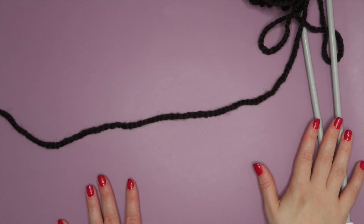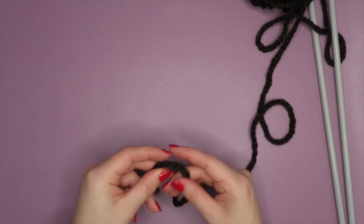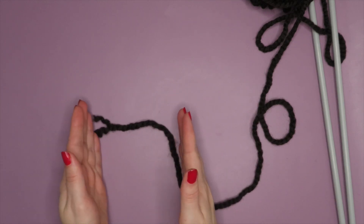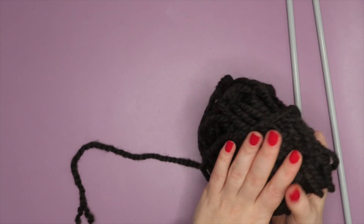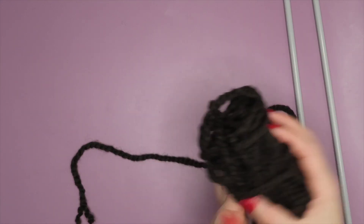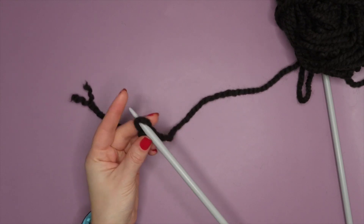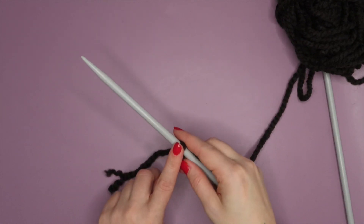I'm putting my needles to one side and we're going to take a look at our yarn. On the left hand side I have my tail end. Because the short tail cast on, as the name suggests, means you only have a short tail. We are creating our cast on edge using the yarn that is attached to the ball only. So I'm going to create my slip knot.